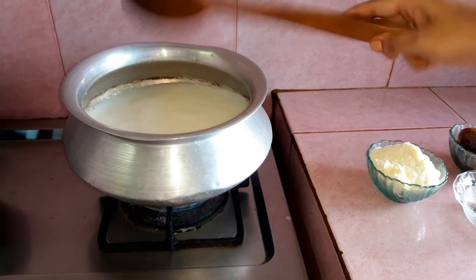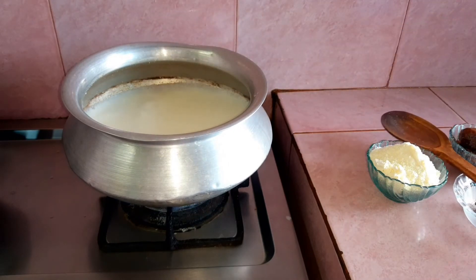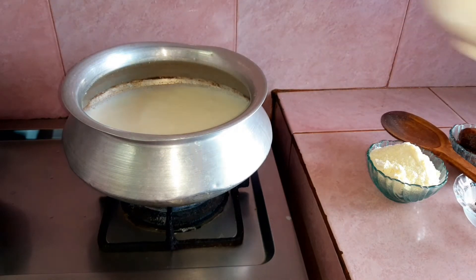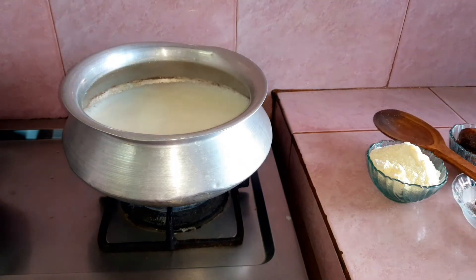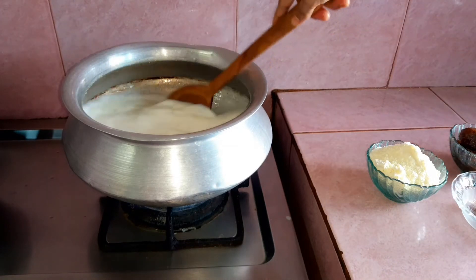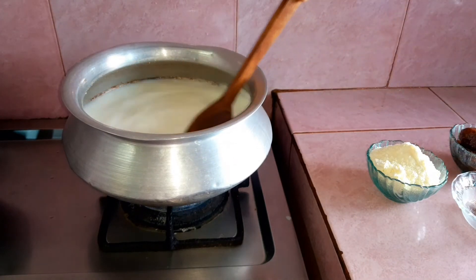I'm going to put the rice in a little bit. I'm going to put the rice in the rice. I'm going to cook the rice in a little bit. Leave it for now.